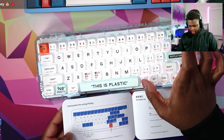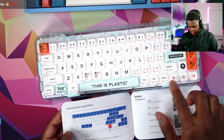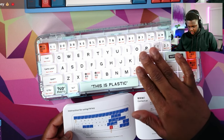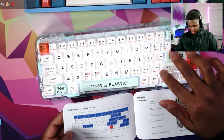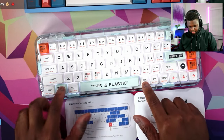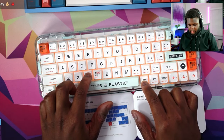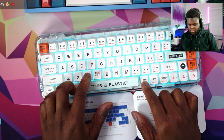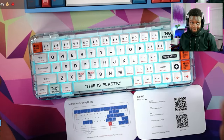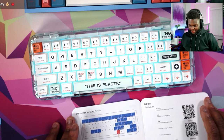Function and backspace is delete. You've got volume controls and media controls up here, and all the other random keys you'd have on a tenkeyless. Play/pause is Enter, and there's an on/off for the RGB. Just cycling through all the static colors — I kind of like this teal. It's very techy.